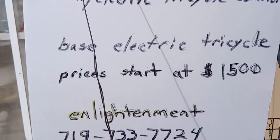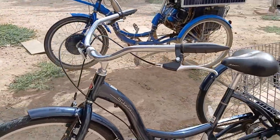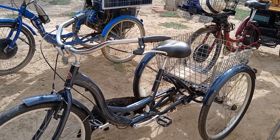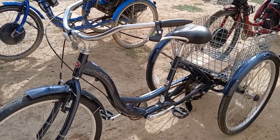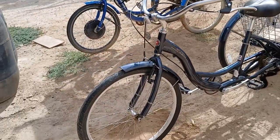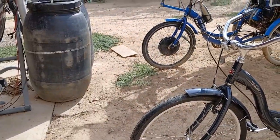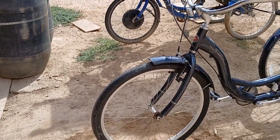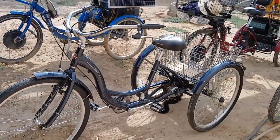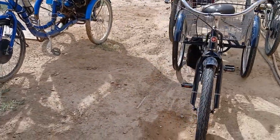Basic electric tricycle prices start at $1,500. That's this model electrified — a Schwinn Meridian 26-inch keeping the stock standard rear axle, which is single-speed with a drum brake setup and single-wheel drive, no differential. That's $1,500 and plenty for a lot of people. It includes a 1,000-watt motor and a 20 amp-hour battery. If you supply your own Schwinn Meridian, that's $300 off, since that's what it costs me to source them.